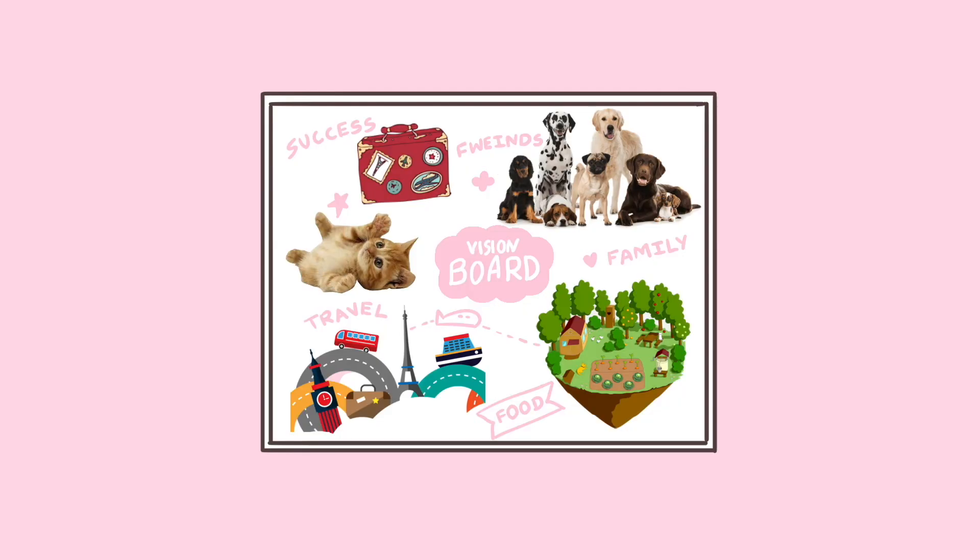Here's my vision board. I would love to see yours too. I hope you'll give it a try. Take care and goodbye for now!